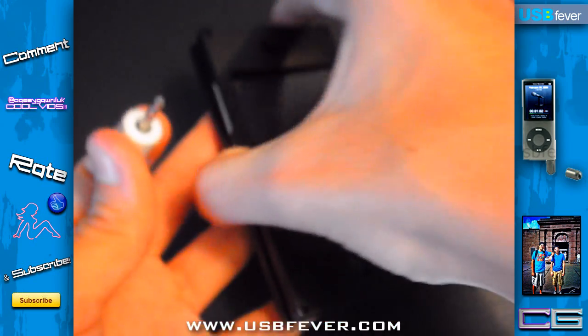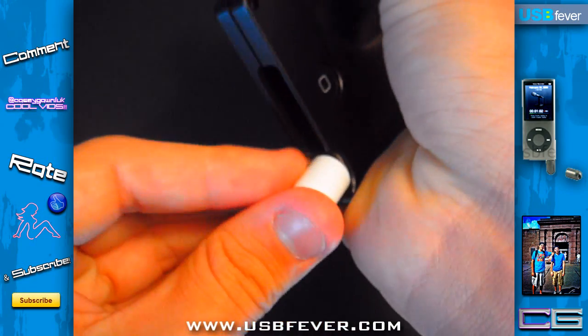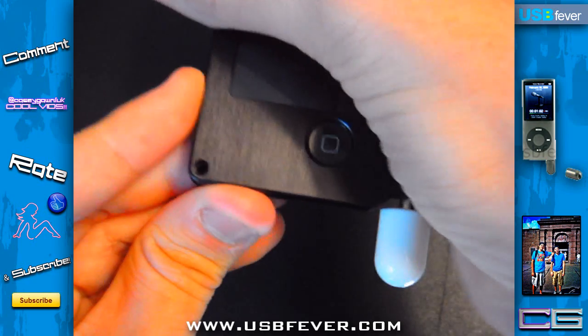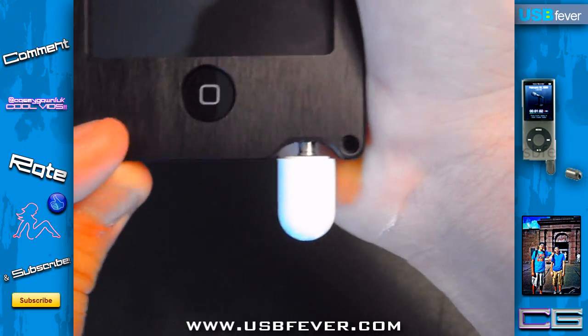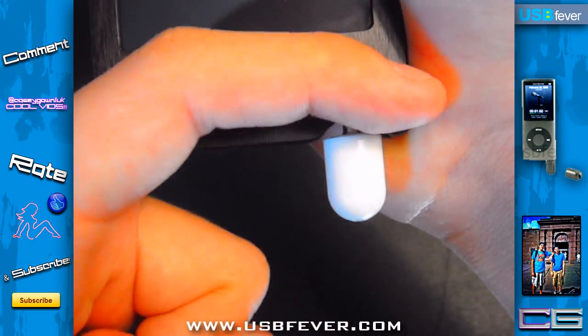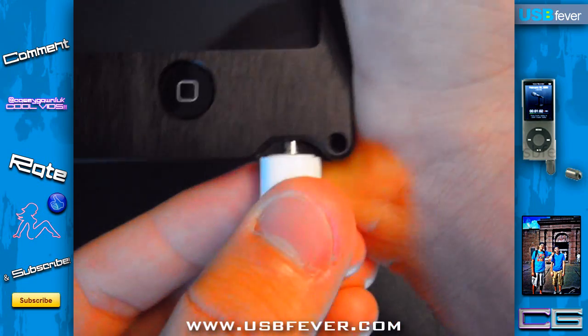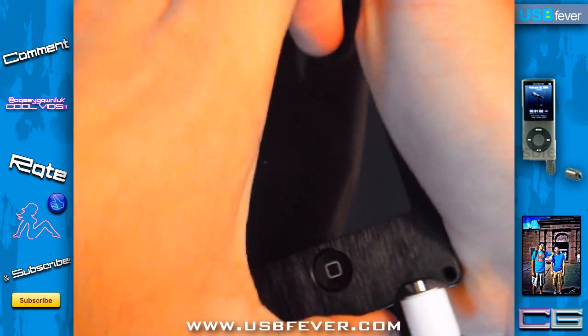To use it, basically pull it apart and you get the top piece and then the mini microphone part. If you try to screw it into the case it's not going to fit — this bottom part is preventing it from going in.